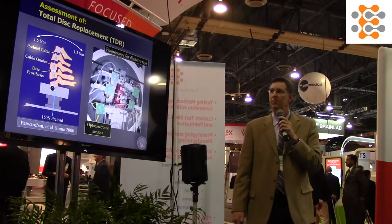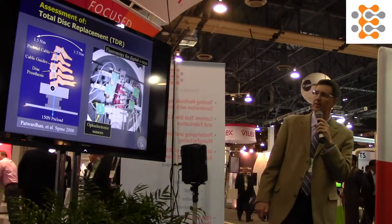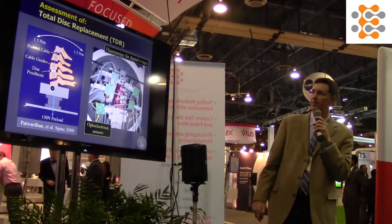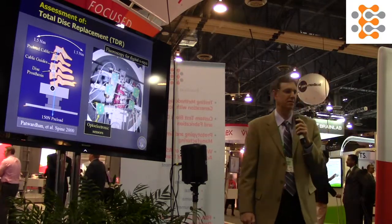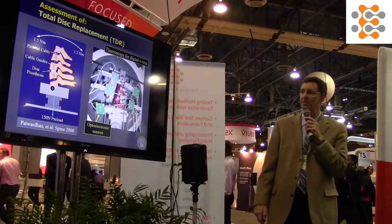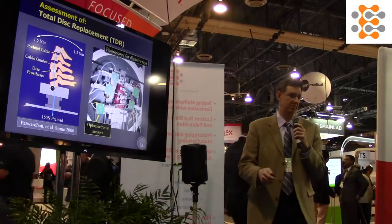We're looking at a total disc replacement experiment for cervical arthroplasty. On the left is a schematic showing total disc arthroplasty at C5-6, and on the right we can see the experiment. Behind all the equipment is the cadaveric spine. We have optoelectronic motion measurement sensors backed up by a C-arm, which allows us to see the motion or toggle between the implant and the bone — that's critical.